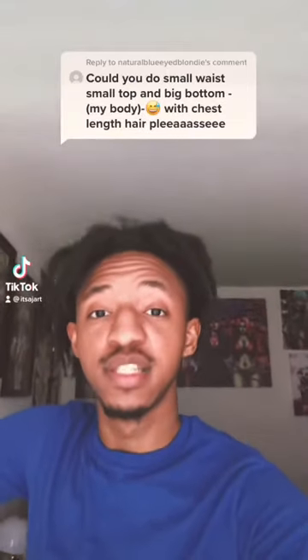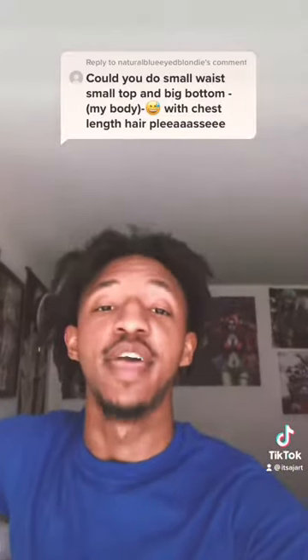Could you do small waist, small top and big bottom with chest-length hair please?